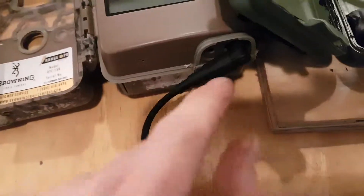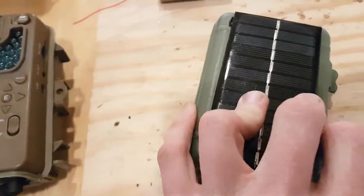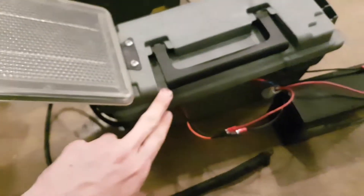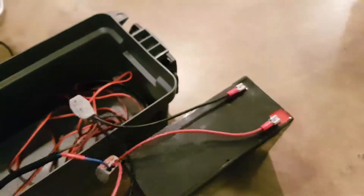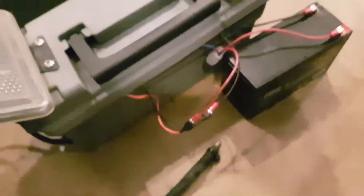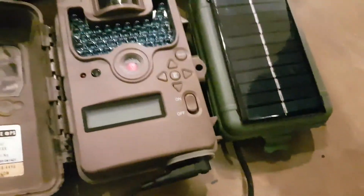I've heat-shrunk this a couple of times. What this little package is replacing is this ammo box — plastic, holes drilled at the bottom — with a big 12-volt solar panel and a battery, with a bunch of wires. It's a mess. I use these in this one, and in another one I've soldered them, but you can see it's a huge size difference versus this, which is about the size of the game camera itself.